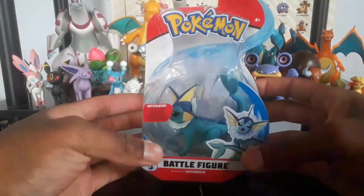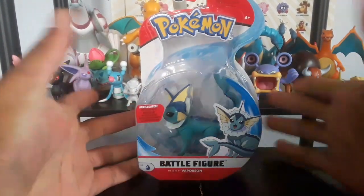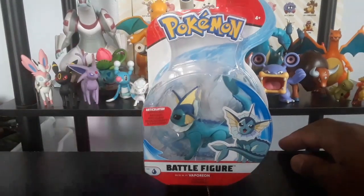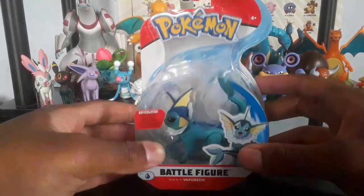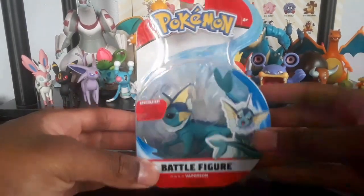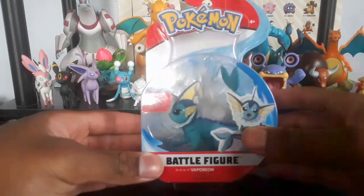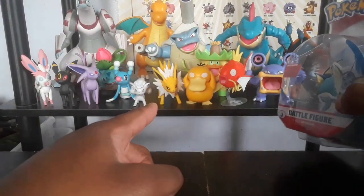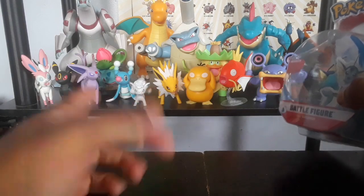What is up Trainers, it is your boy Trainer Pyro here with another review of the Wicked Cool Toys Season 3 brand new Vaporeon figure. This figure is one of the Eeveelutions that I will review, in the new Wicked Cool Toys line Season 3. I reviewed Jolteon last review, go check it out.